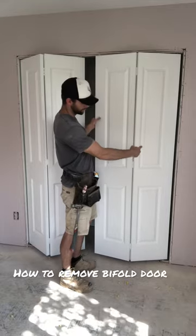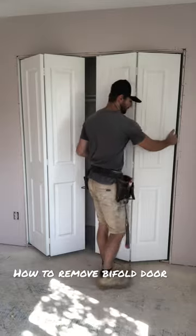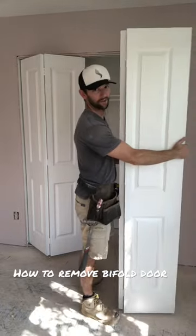Then I'm going to lift the door straight up, pull the bottom out toward me, and then let it fall right out of the track. That's all there is to it.